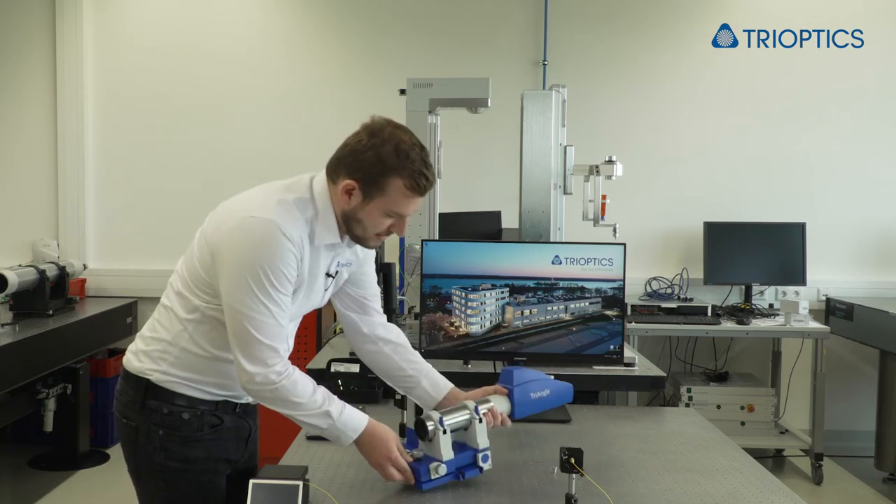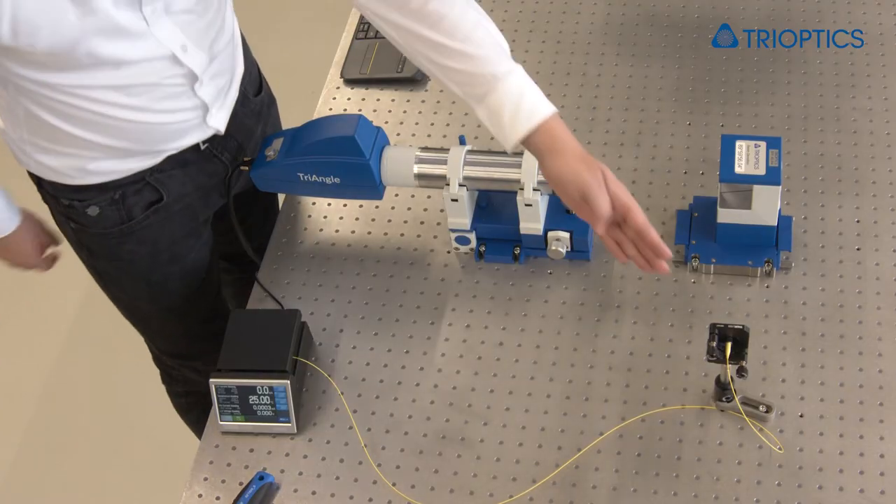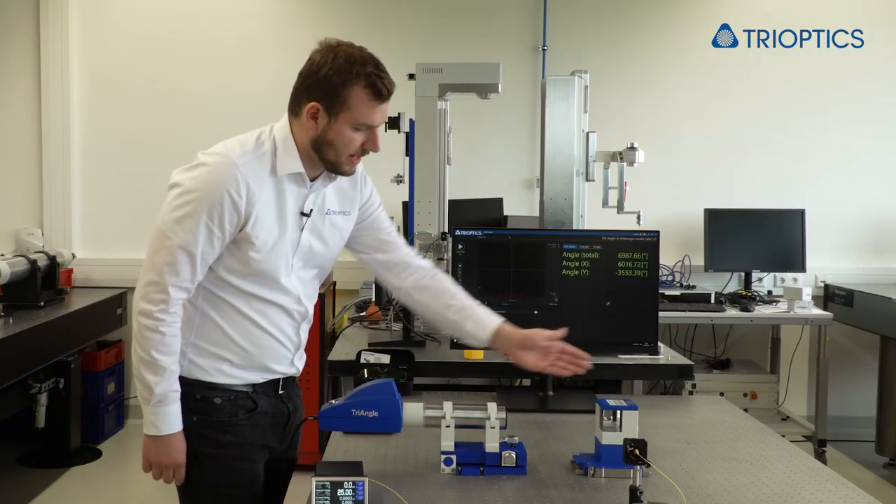Just give me a second and I will prepare our setup. Now all screws are tightened up and the light coming from the laser light source passes through the pentaprism and enters the triangle.